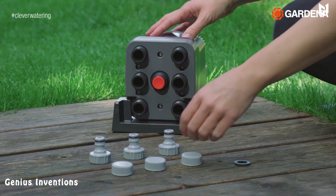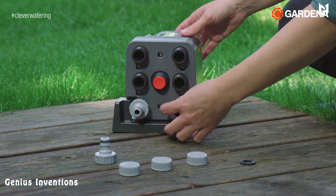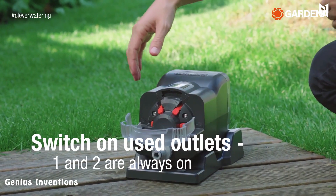Another great feature of the distributor is its compatibility with other Gardena products. The distributor can be integrated into that system to provide even more flexibility and convenience.